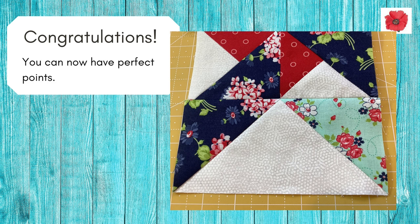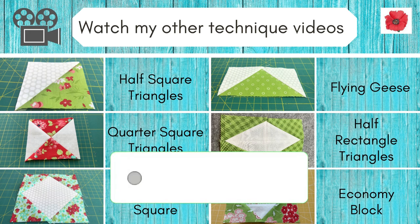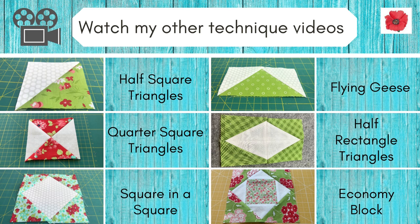Congratulations, you can now have perfect points on your quilt blocks! I hope you liked this video — please like and subscribe to my channel. More of these videos will be posted, so please tune in. Thank you for watching and bye for now.